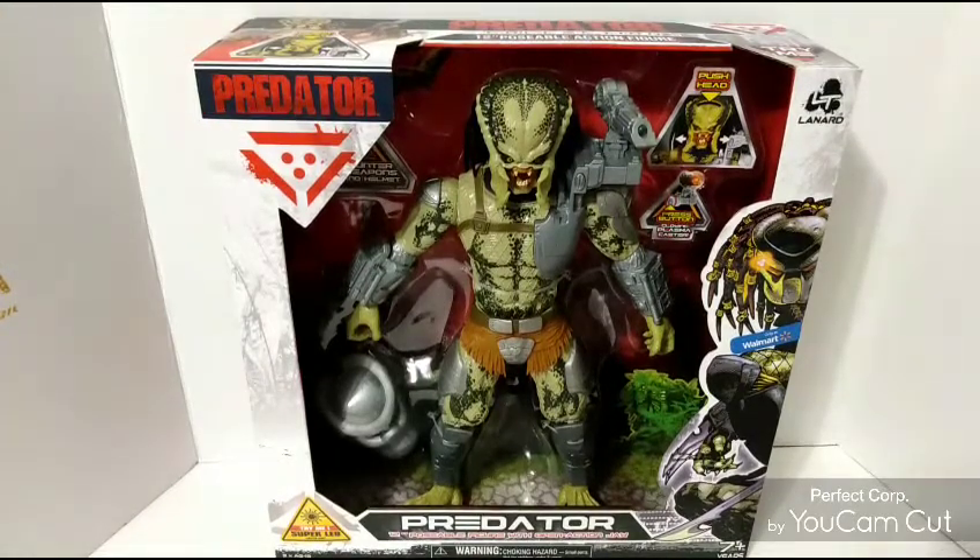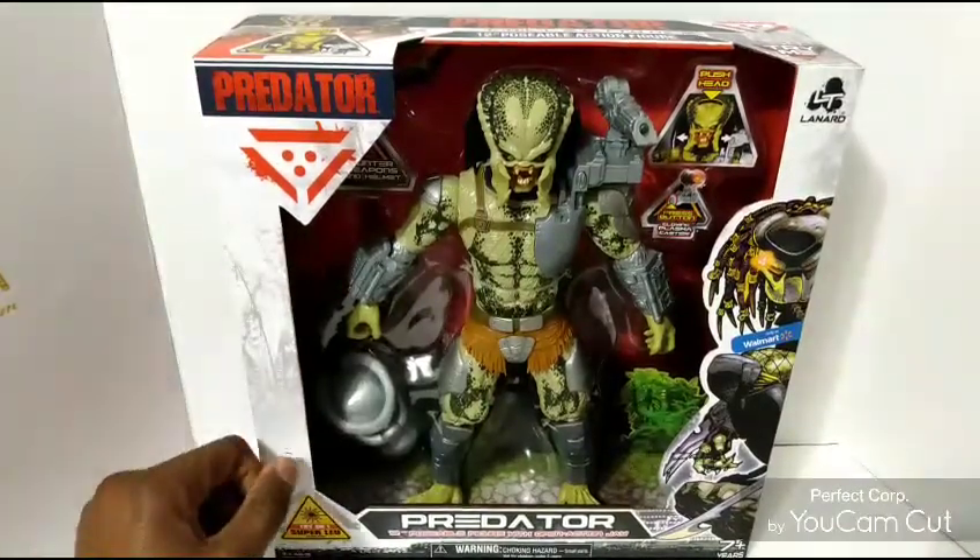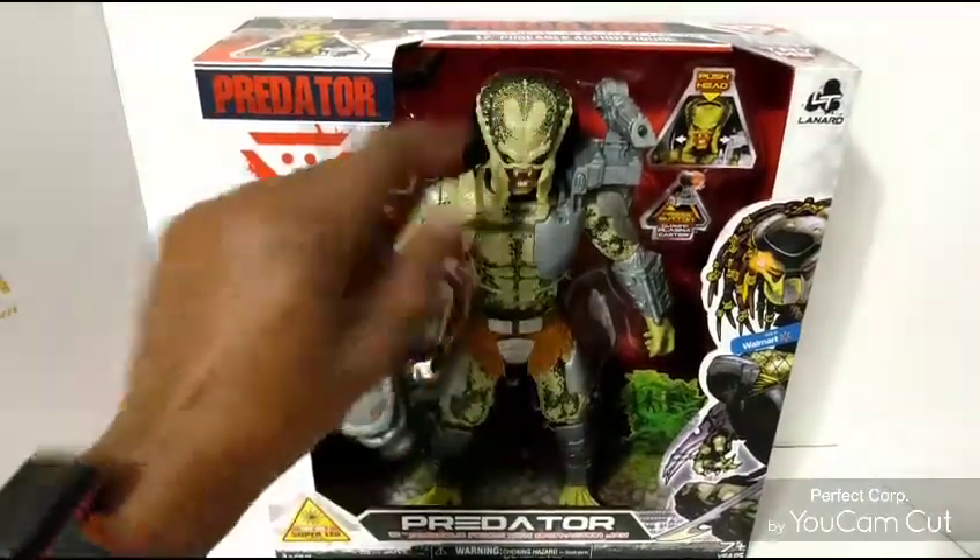Hello everyone, it's Jermaine Hartman, welcome back to my channel. This time we'll be doing another review on a Predator figure in the 12-inch scale.